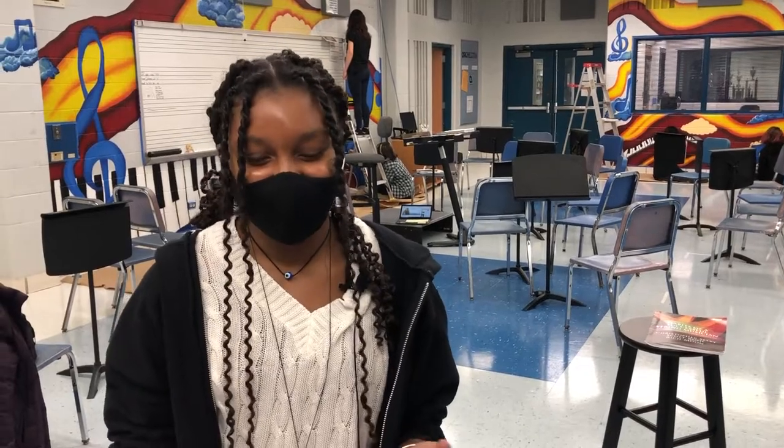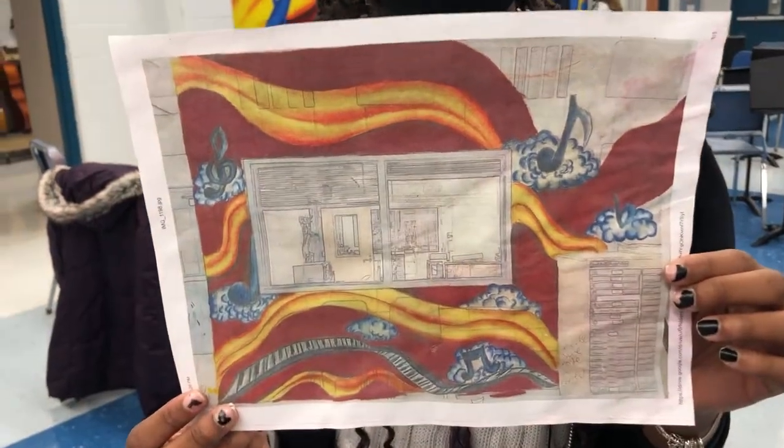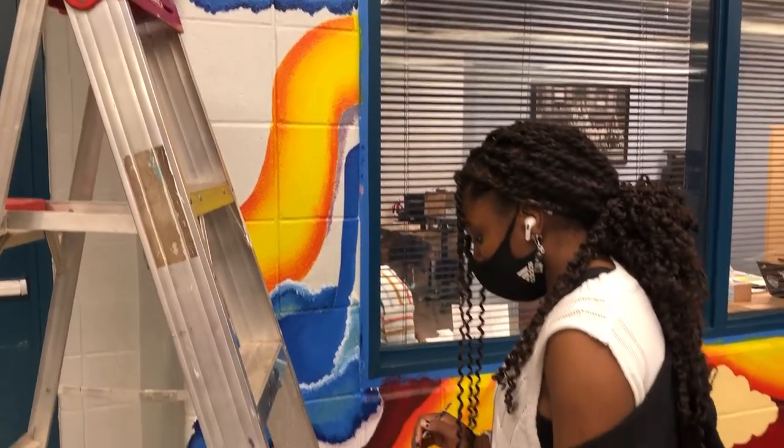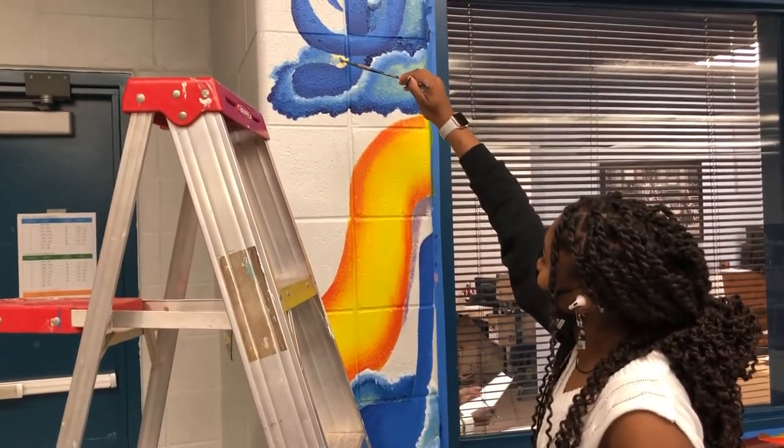I didn't think it was gonna get chosen, honestly, because there wasn't really any structure to it. For the colors I wanted to incorporate blue of course. I'm gonna grow as an artist, so coming back and seeing this and looking back on this point in time will probably be cool.